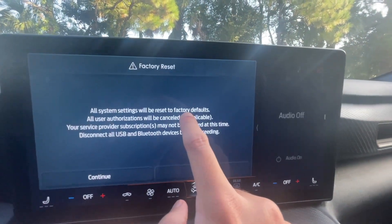So in this video, we're going to be talking about how to master reset your Sync 4 system, which will take care of all these Apple CarPlay phone connectivity issues. And even if you're not able to connect to your hotspot, it's going to solve all of these problems for you.